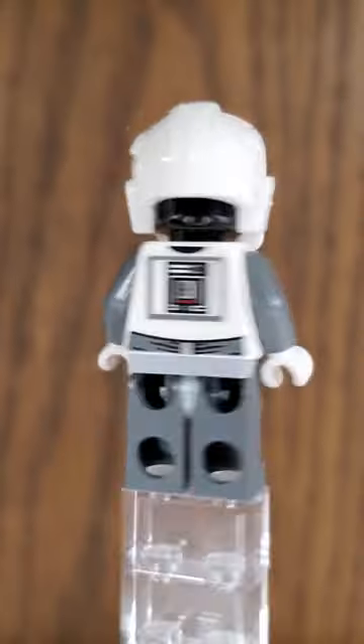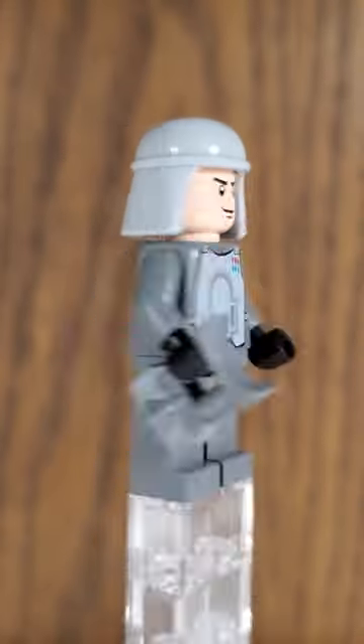This battle pack comes with two Snowtroopers, an AT-AT pilot, and I believe this is an Imperial officer.